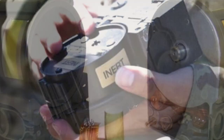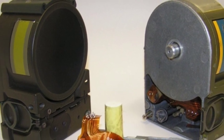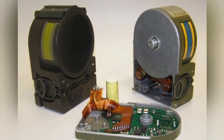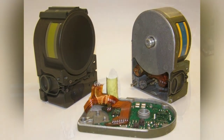SLAM stands for Small Lightweight Attack Munition. It is essentially a weapon that combines anti-armor mines and target demolition. It has the advantages of small size and light weight — the SLAM weighs only one kilogram and can be held with one hand.